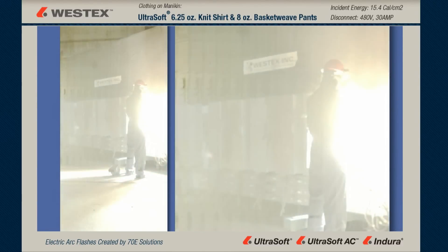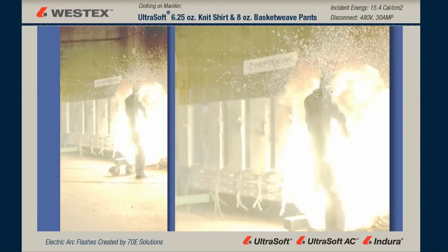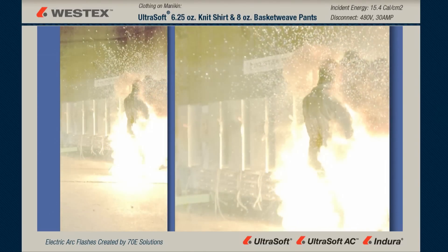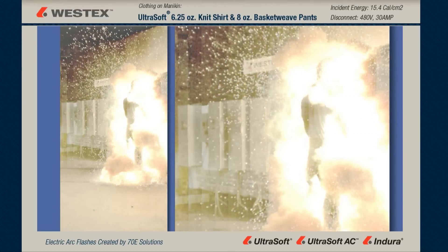The arc at first is a torso event. You can see a huge amount of molten metal being thrown a huge distance from the arc gap over his left shoulder. Meanwhile, the arc has hit the mannequin, traveled down the body and becomes primarily a lower body event. An enormous amount of molten metal now is being thrown up in the air that's going to land 20, 30, 40 feet from the disconnect.